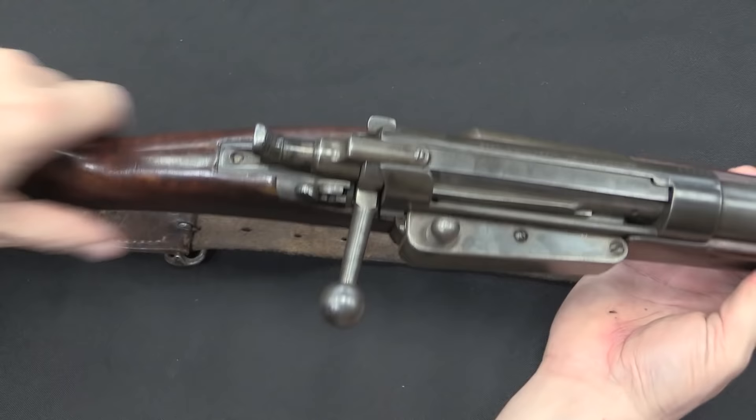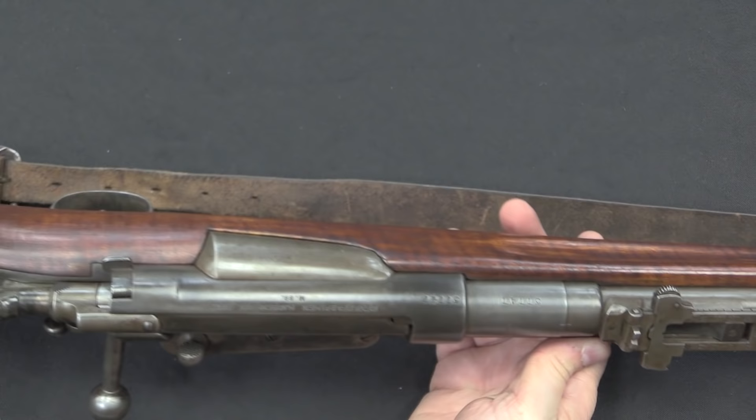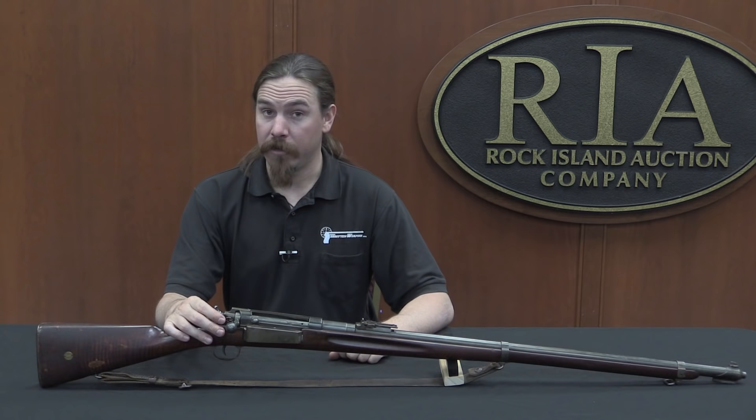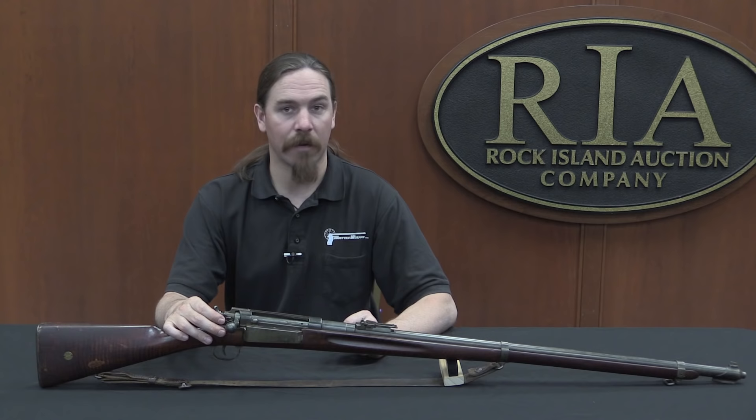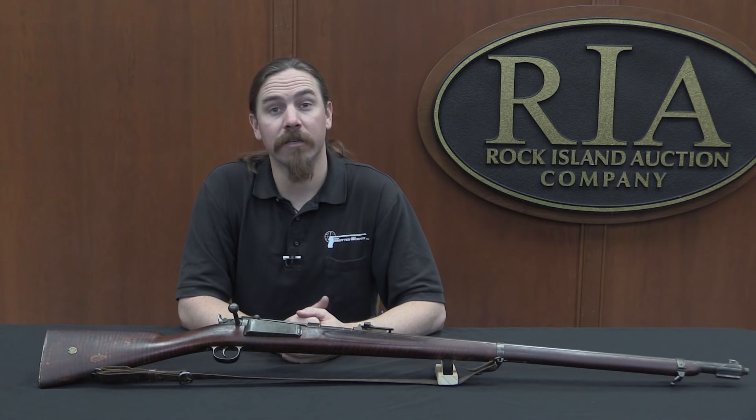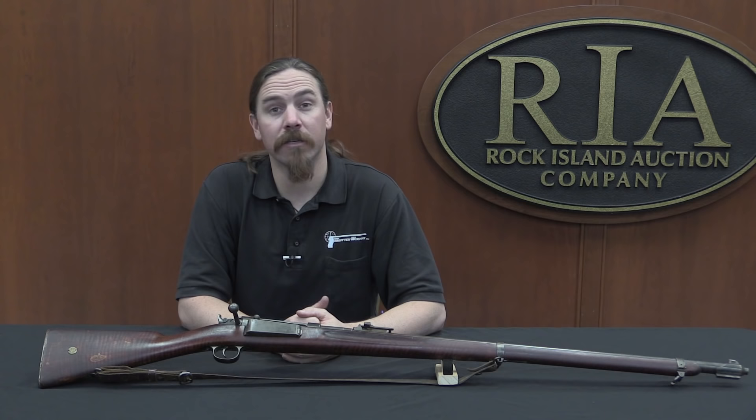There you go — there is the working end of a Danish Krag-Jørgensen. In total 135,000 of these rifles were made, and they did make a number of different variations including cavalry carbines, artillery carbines, and infantry rifles like this one. Thanks for watching, guys. If you think this is as cool a rifle as I do, you have an opportunity to purchase it — like everything at the auction house, it is coming up for sale. Check the link in the description below, which will take you to Rock Island's catalogue page. This is actually part of a batch of rifles, so if you want this one you get to buy a couple of other rifles with it.